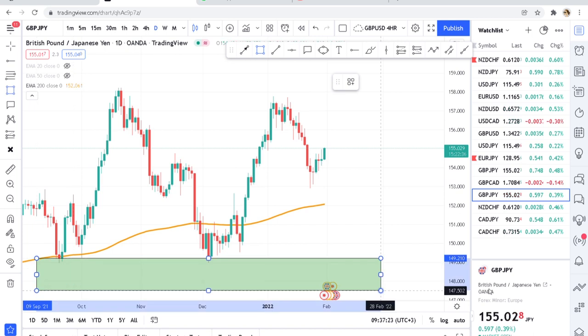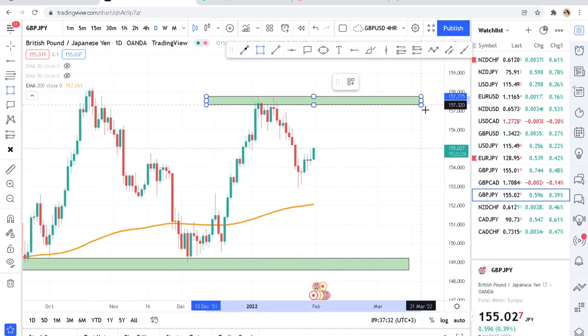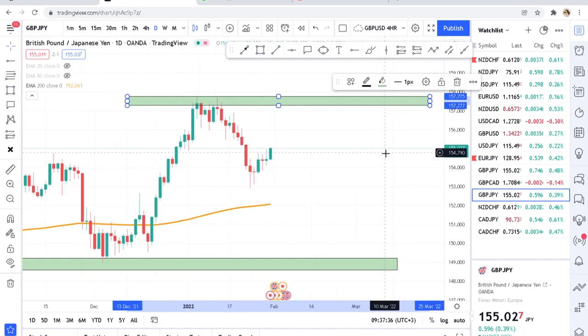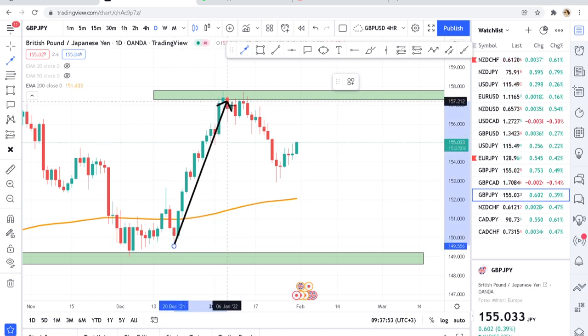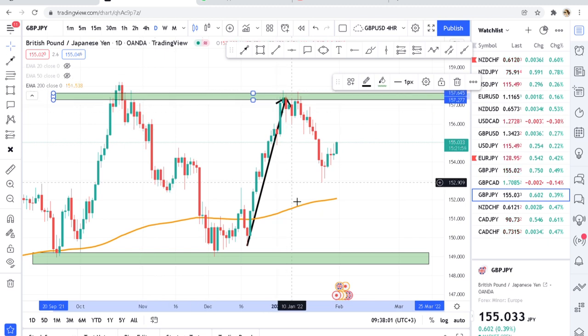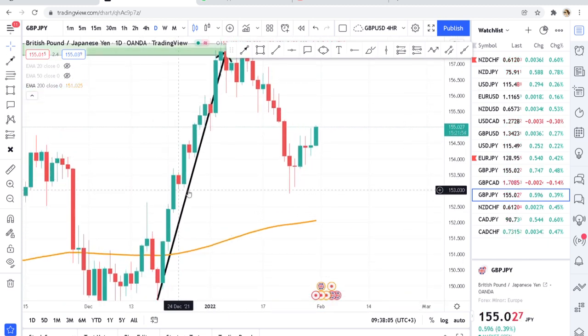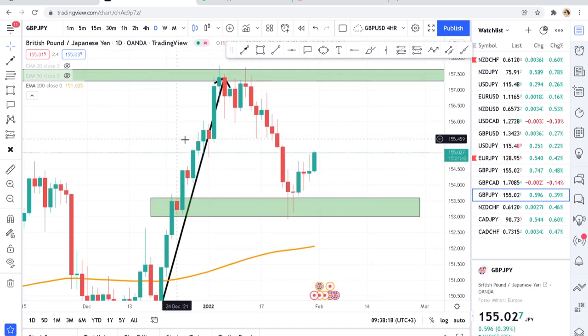I've identified this zone and then the zone above where the market came and started to react. What I tell people on my mentorship program — which is paid at 400 USD — is that the market was trending above and found this key zone. If we stretch it, you can see it has been tested before. The market tends to leave clues on where zones will form, and the last clue is this red line — that's where the market reacted.